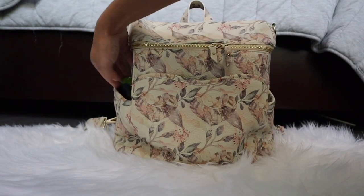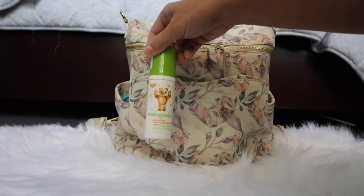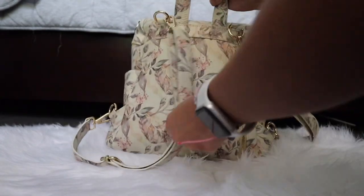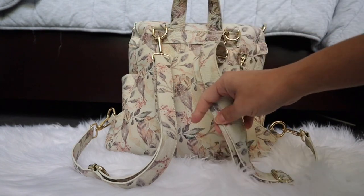On the side I always carry my hand sanitizer and my sunglasses. The hand sanitizer I like to use is from Baby Ganex — I love that one.